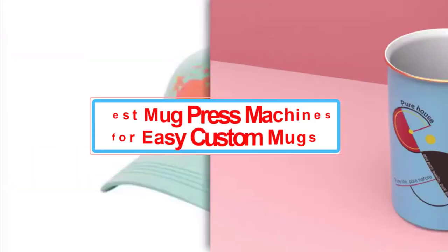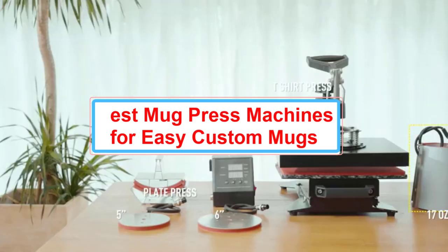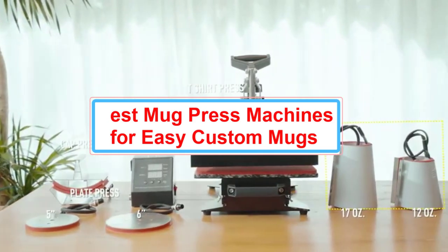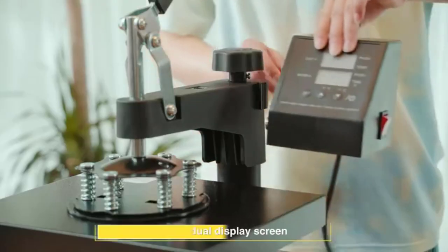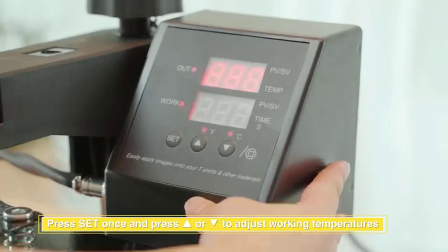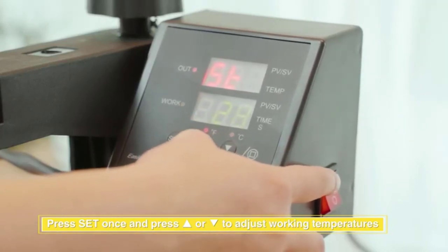Mug press machines expand your crafting capabilities, so you can stun your friends and followers with professional-looking coffee cups and tumblers. Sublimation printing transfers your design to your mug seamlessly for a permanent image that is both microwave and dishwasher safe, making it perfect for creative and personalized gifts.